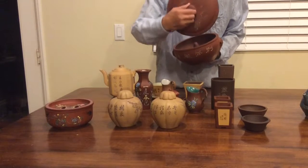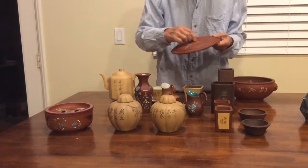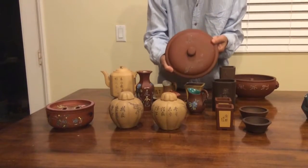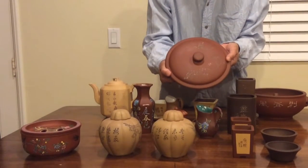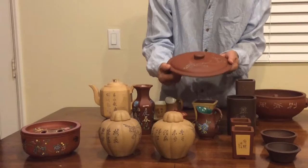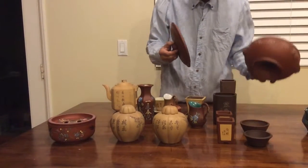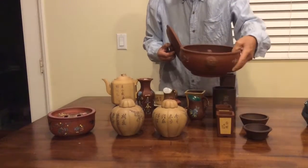They also do some decoration here on the lid. I think it's interesting. I wonder whether they are still making this kind of cooking utensil or not.